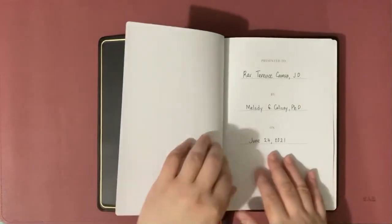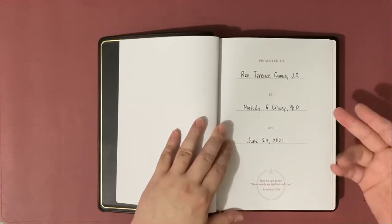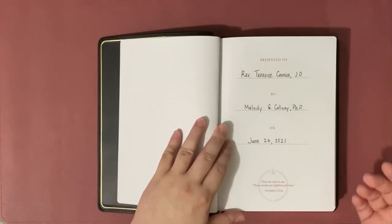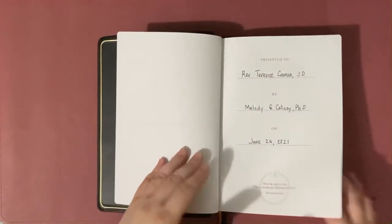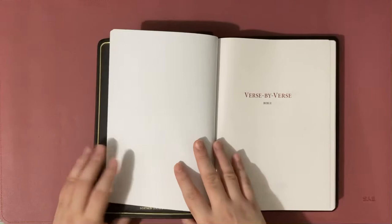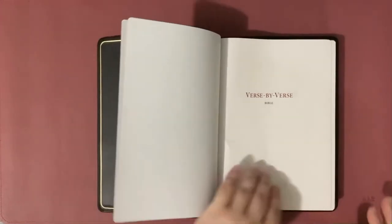Let's open it up. This is the presentation page — I've already filled it in. This was a gift from my client in Hawaii, in the U.S. This one is not yet available in the Philippines; sadly, not even a non-premium CSB 2020 text edition is available yet.